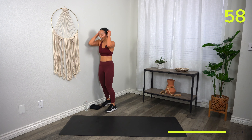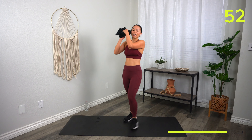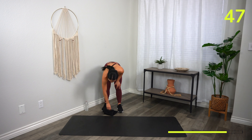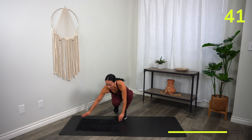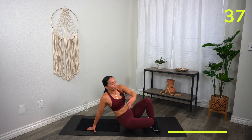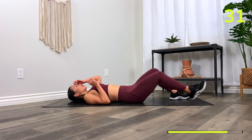One minute. How are we feeling? Hope we're feeling amazing — sweaty. Let's go ahead and head down to the floor. We're going to be here for the remainder of this workout, on our backs. I planned this so you can finish off with a little sense of relaxation on your back — but we're still going to work hard.